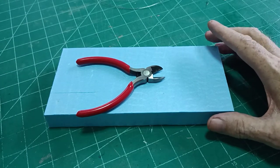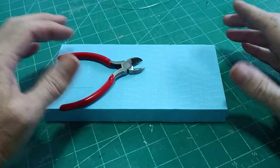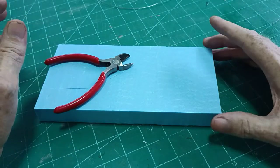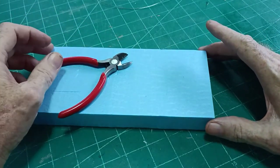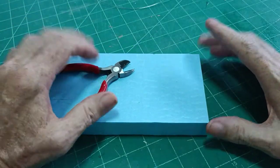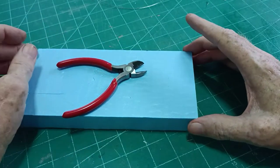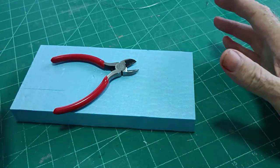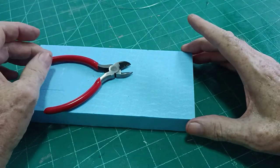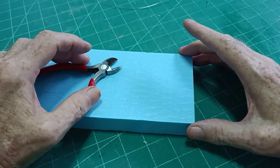Hello there, Diorama Don here once more. In this video I'd like to show you how I go about making barbed wire. Now there are a number of videos on YouTube showing how other people make barbed wire, but I think this is unique. I don't think there is anyone else making barbed wire the same way as this. If there is, I apologize, but I couldn't find a similar method.